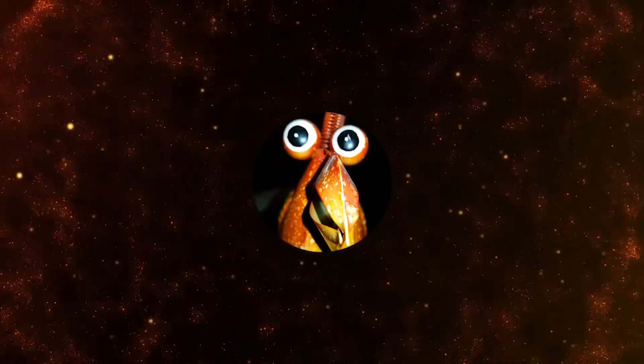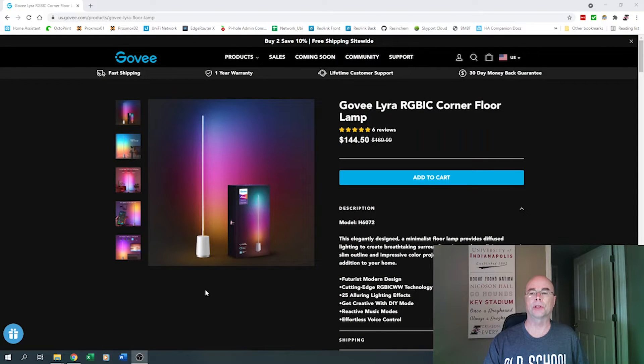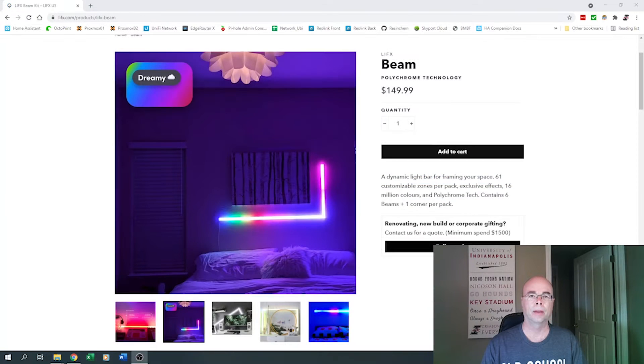I saw commercial versions of these online — here's an example of one. There's nothing wrong with this product, other than the price: currently on sale for $144.50, down from $170. I thought, there's a special sound reactive version of WLED, and using some LED strips, if I could figure out how to create a tube structure, I could get all of these features and more, including integration into Home Assistant, for less than half the price.